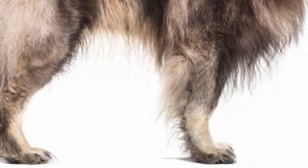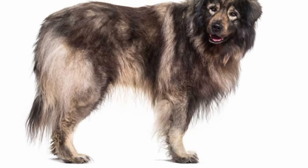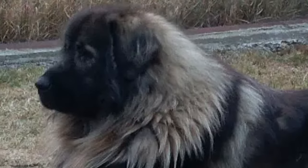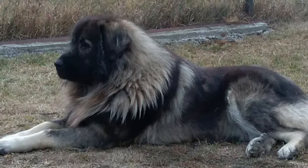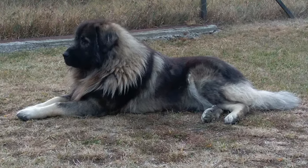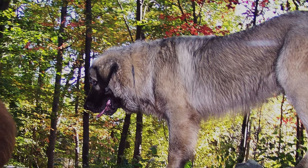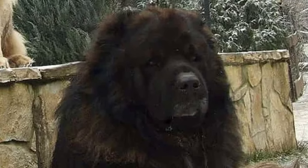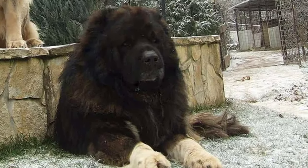The Sharplaninac coat is about 4 inches long. It comes in all solid colors, from white to very dark brown that is nearly black, but iron gray is the most common. Colors can vary, resulting in a darker head, neck, and body, and a lighter shade along the extremities. The hairs on the outer coat can also be tipped with black to create a sable pattern. The Sharplaninac is one of the few livestock guardian dogs that come in solid colors other than white.